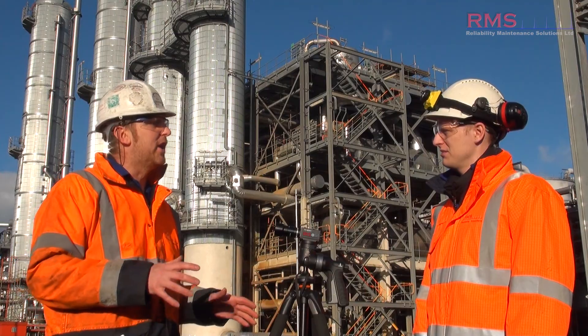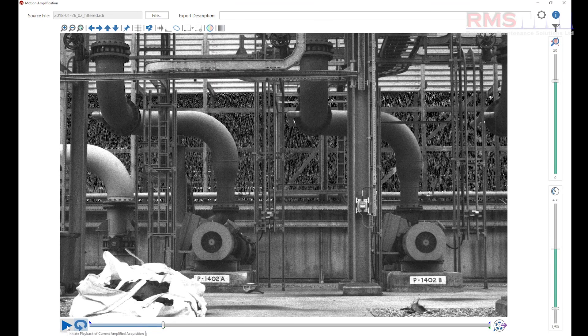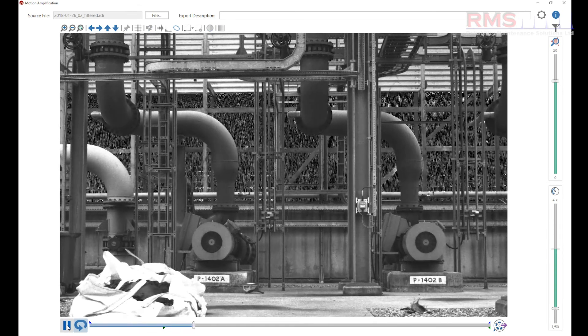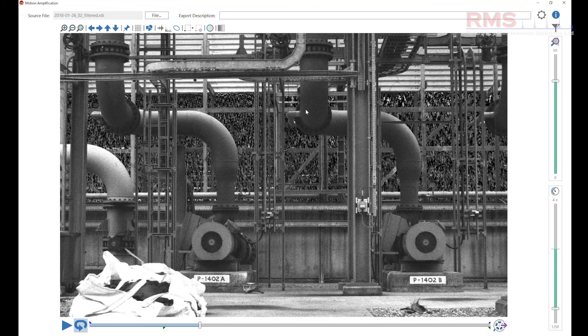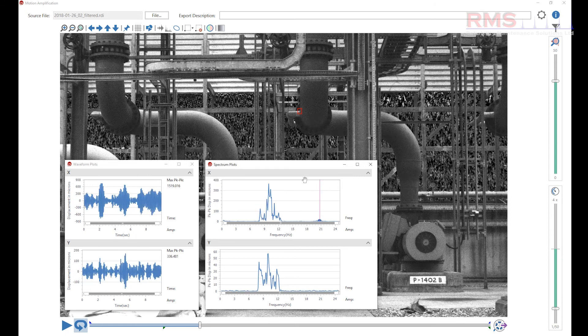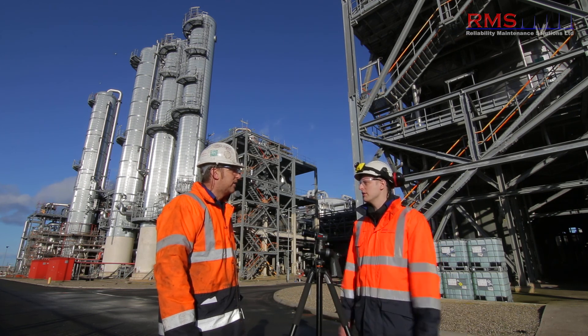That flow vibration was never picked up on our normal route vibration, but because it's all in low frequency displacement, the camera excelled on that. It's a fair point — generally on our routes we're looking in velocity and acceleration for bearings, we're not doing routine displacement measurements. With the camera, because it's a displacement visualisation tool, it really nailed it. So using it as a routine scanning tool is becoming more apparent.